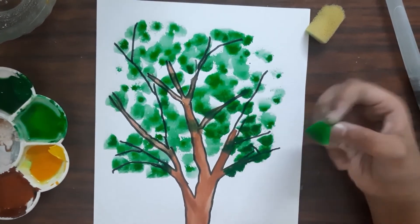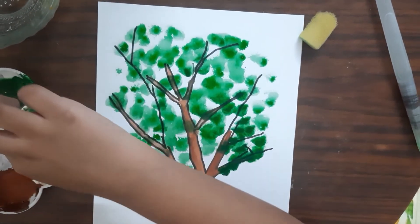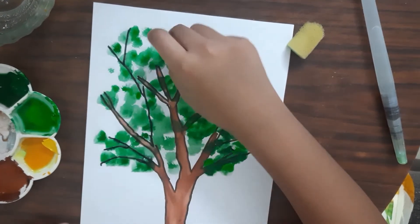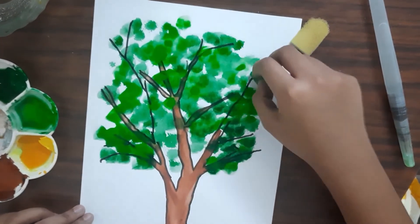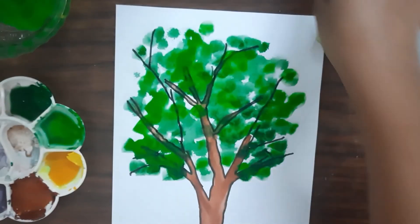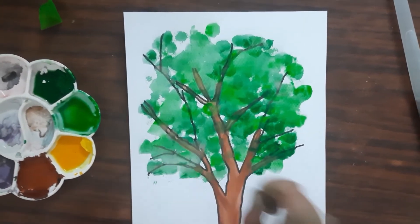I think it looks good. Now I'm going to squeeze my sponge, dip it in water, dip it in light green, and dab on the light green. No problem if it is a little wet in a few areas because that happens. I think that is enough of light green, so I'm going to squeeze it out and set it aside. I'll be using a fresh sponge for the yellow.